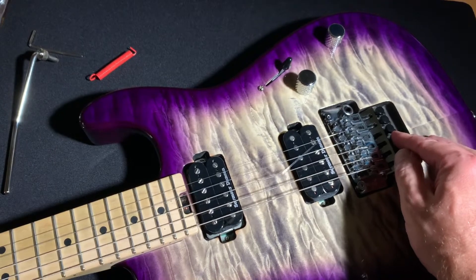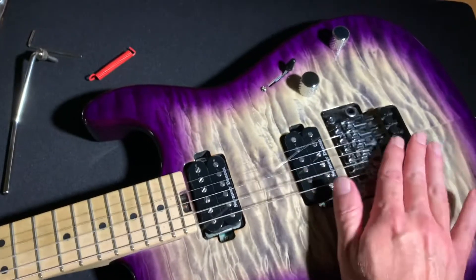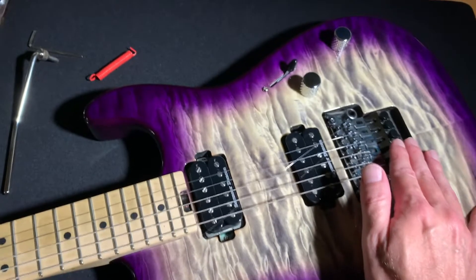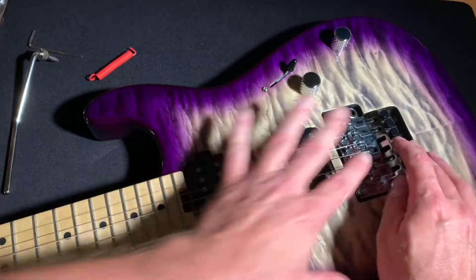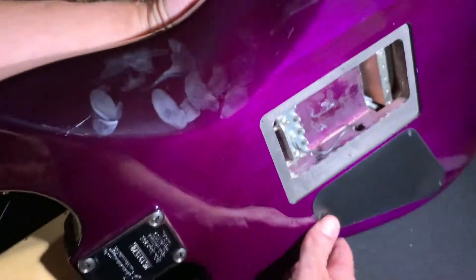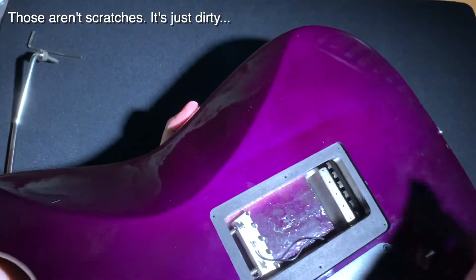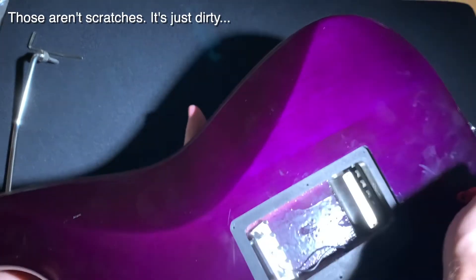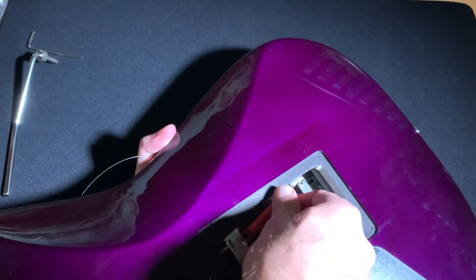Tighten the strings a little bit to hold that in place. Tighten the strings, flip it back over, put the springs back on. I usually do this on my lap — this is kind of hard doing this for the camera.